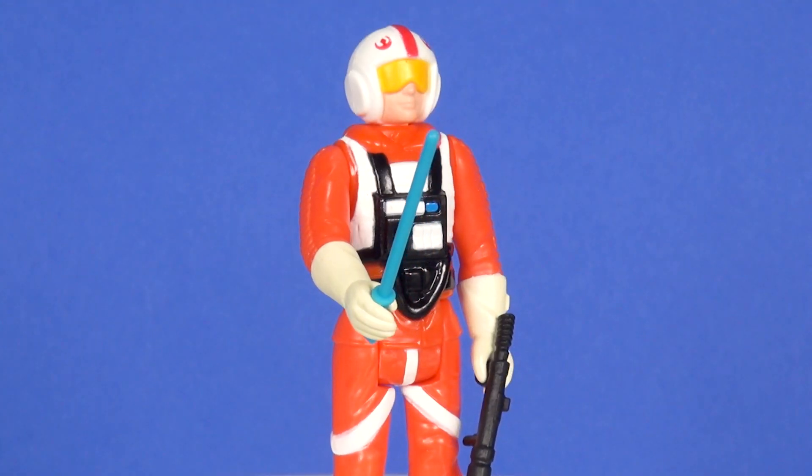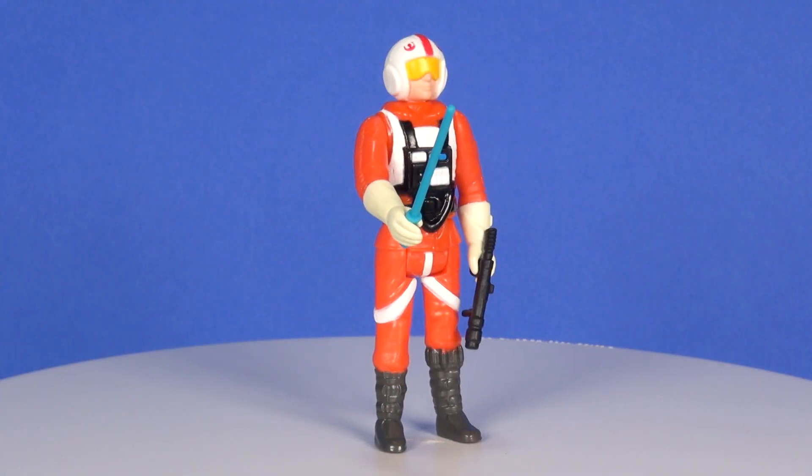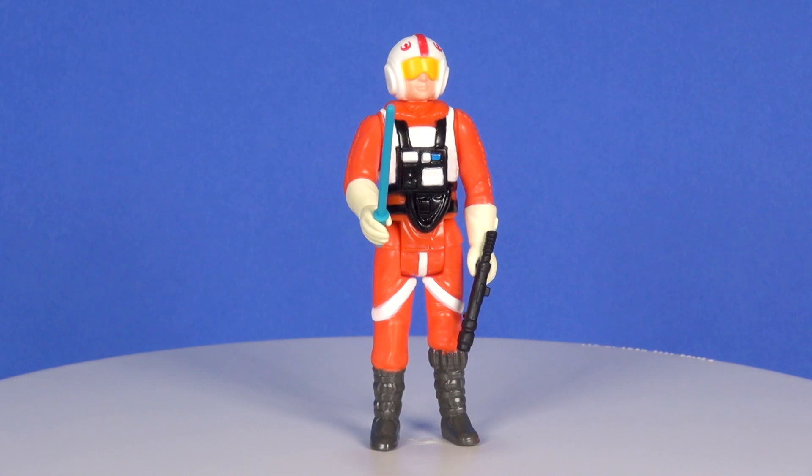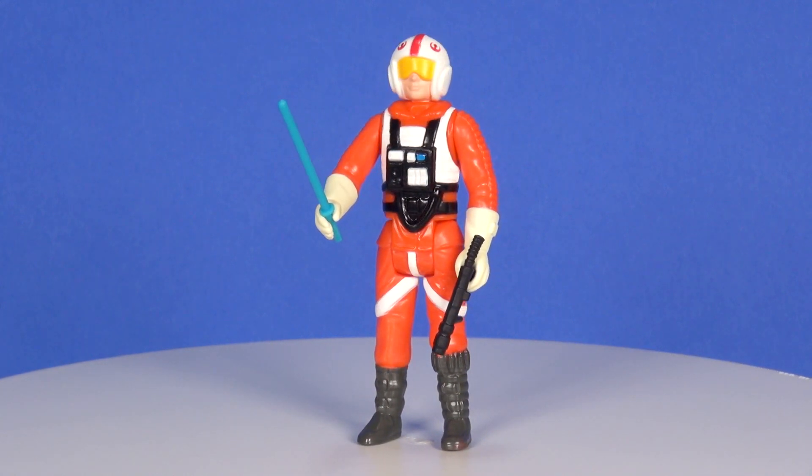But I am glad they took the effort to make this release and give us a figure that wasn't done before. I look forward to seeing what they do — fingers crossed for the Return of the Jedi retro collection. So that wraps this one up — definitely let me know what you think of this figure in the comment section below, and as always, thanks for watching.